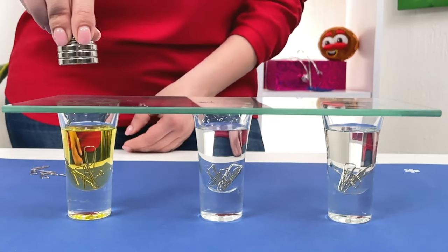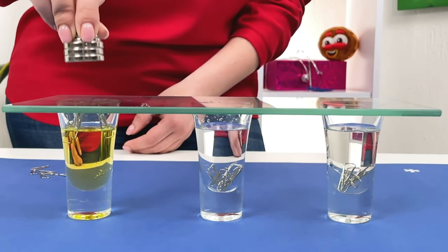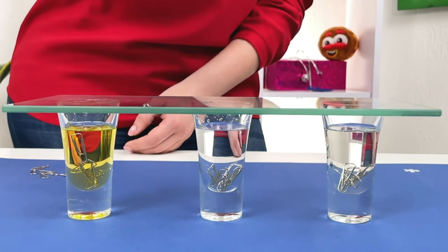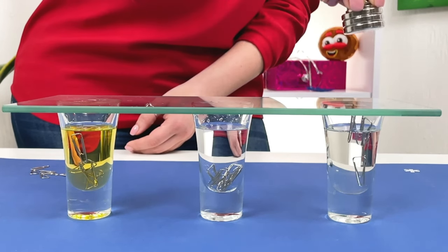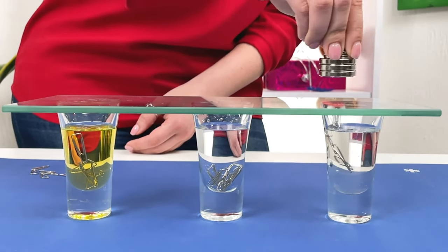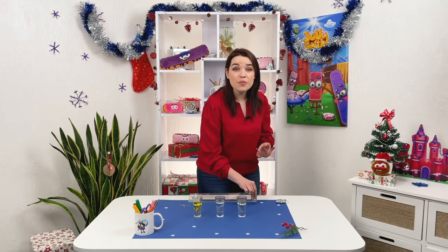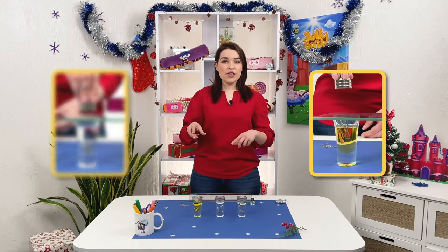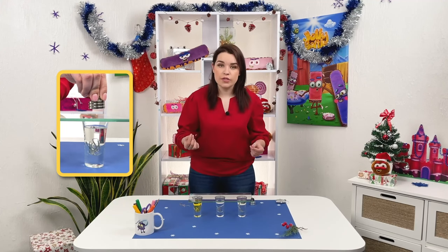Now we're going to go with oil. And the last one is there. The clips from the glass with water rise the fastest of all. Those in the glass with oil rise a little bit slower, and those in the syrup the slowest of all.